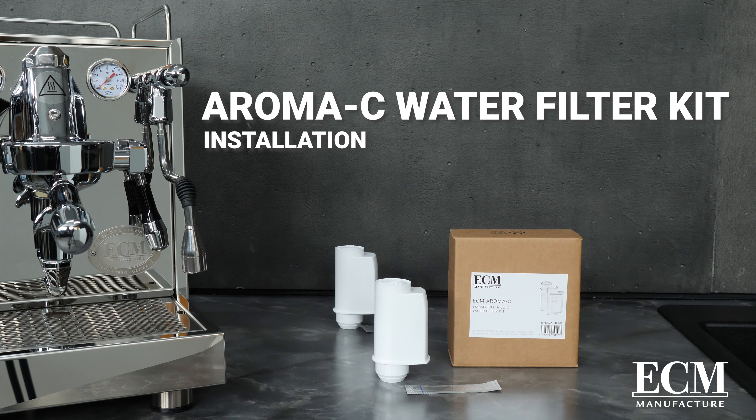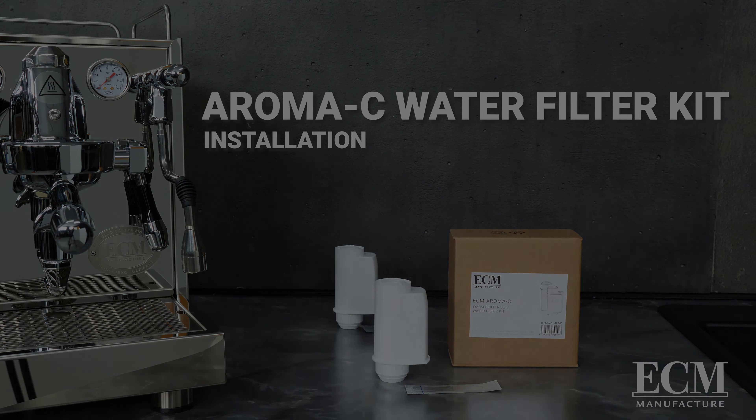This concludes the ECM Water Filter Kit Installation Instructions. Thank you for watching.